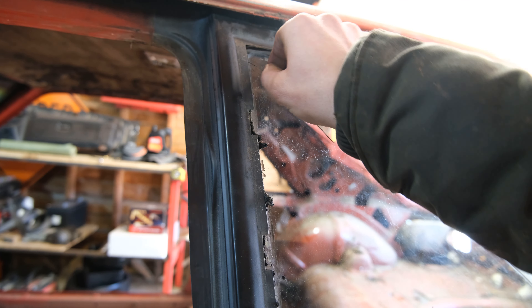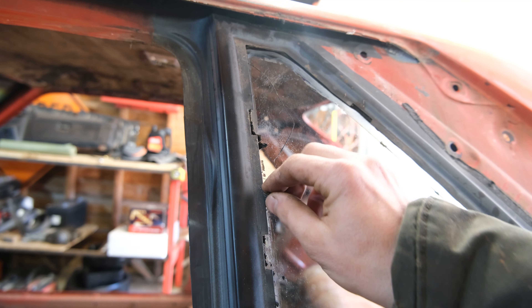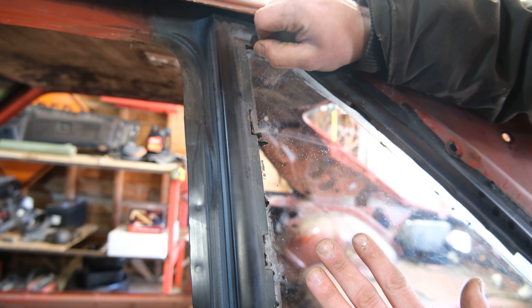Real quick, I want to show you something. I don't know if you can see it but there's a string inside this original butyl, and if you can get it to come out, in theory you're supposed to be able to pull this very gently.